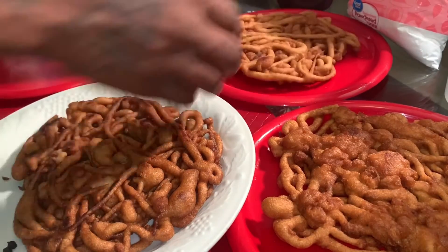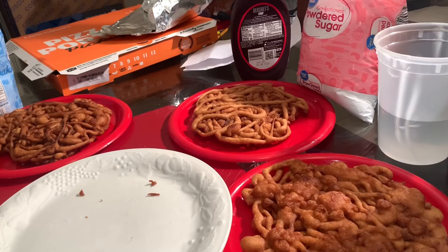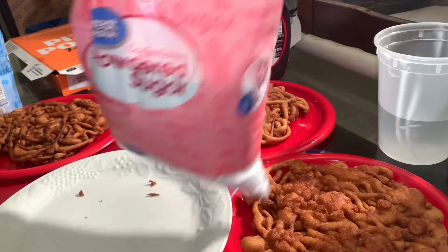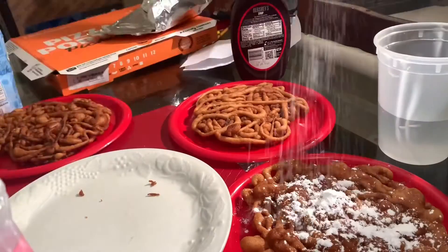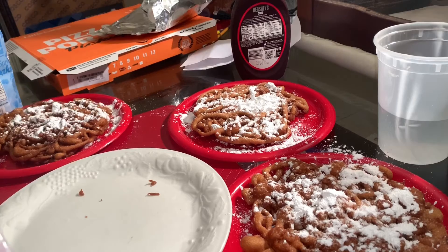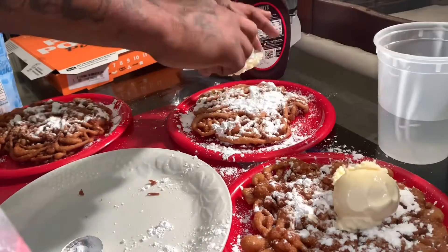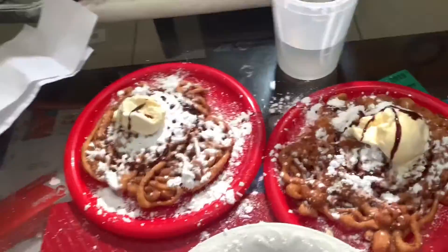Now we're about to go ahead and decorate. Now y'all know how to make the world famous funnel cake. You don't even have to go to the fair no more, just follow these instructions. Sorry about the footage because I couldn't get all my files imported to my computer. Appreciate y'all — make sure you like, comment and subscribe. If you want to get in contact with me, follow me on Instagram. Thanks, goodbye.